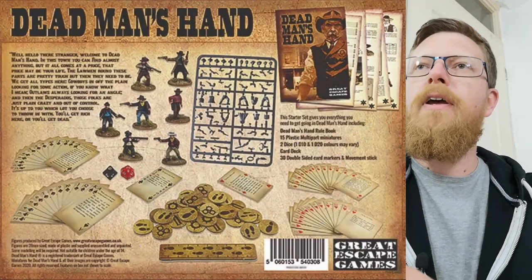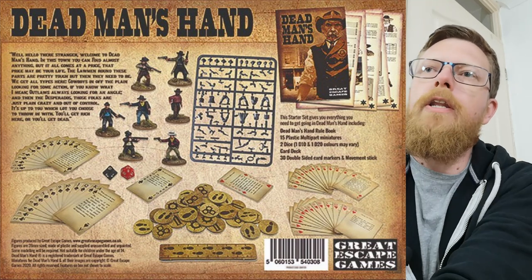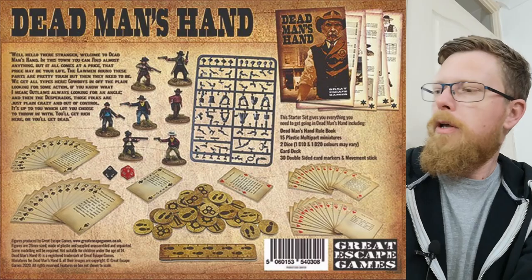So this is the new Dead Man's Hand starter set. £35 retail, I think, at time of recording. Cheap as chips, mate, for what you get in it. You get all the things. Look at the back - you get the cards, get the counters. Cards, counters, gunfighters.